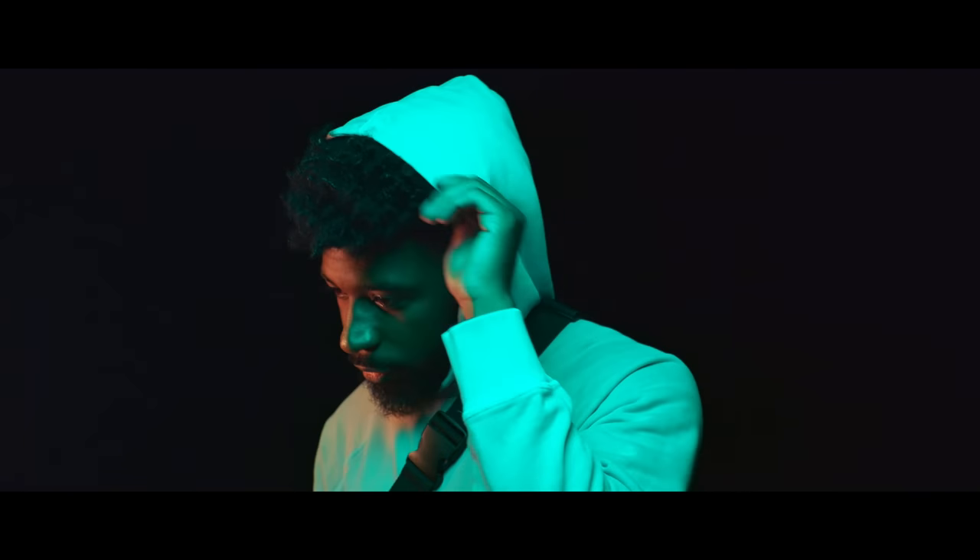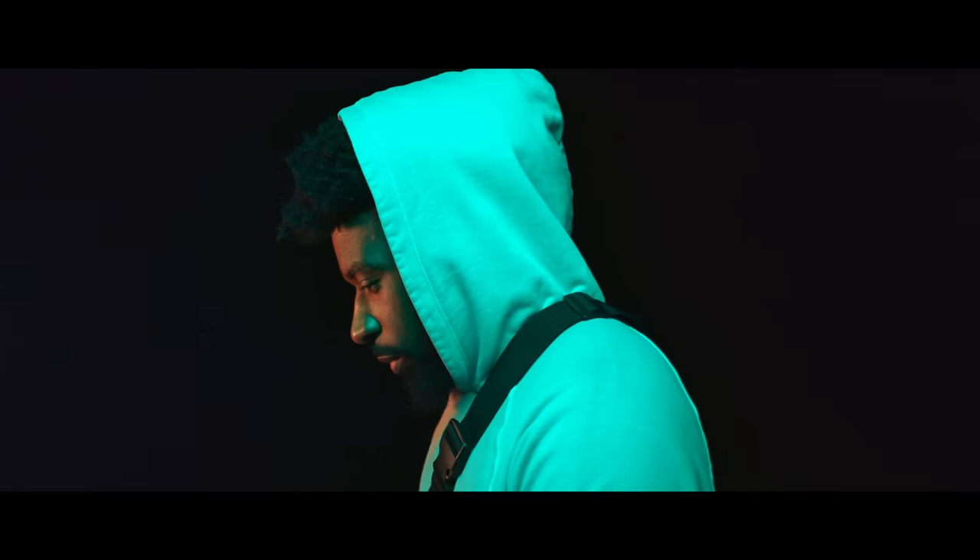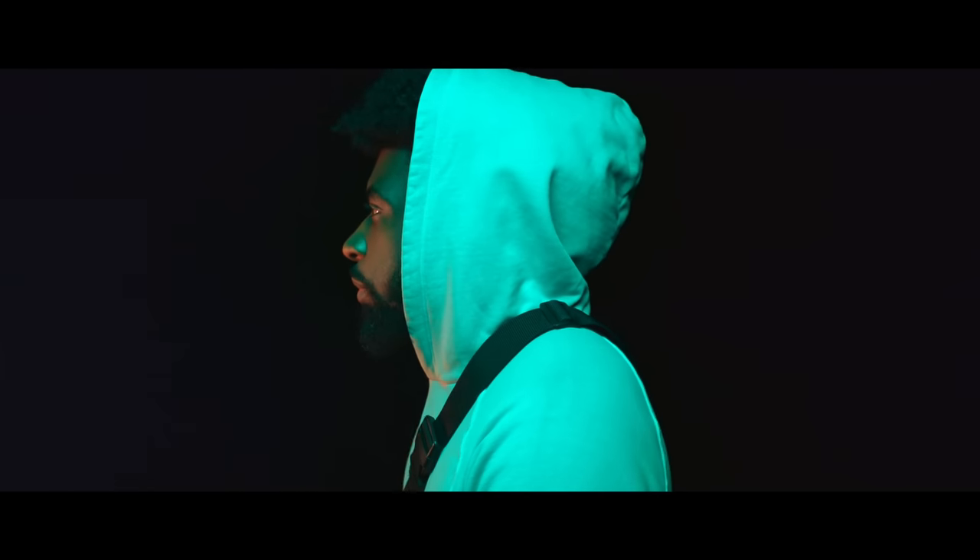Let's get into it. This first lighting setup ironically looks almost identical to one of the setups from my first three music video lighting setups video, but I've got a couple different variations, so stick around.